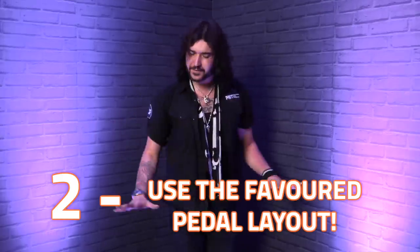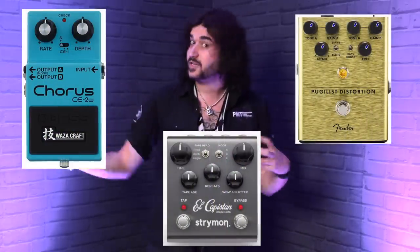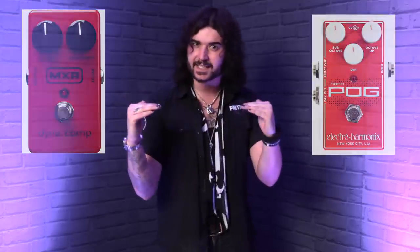Number two: use the favored method of pedal setup. Now these tips are subjective and some of you might not agree, but this is the most common way that people set out pedals. The pedals at the start of your chain will have the cleanest signal hitting it — your guitar goes through a cable and hits that first pedal. So the first pedals have to be ones that alter the signal itself as opposed to just affect it. Think of it as a compressor: you're compressing a signal, or like an octaver — you're manipulating that initial signal.